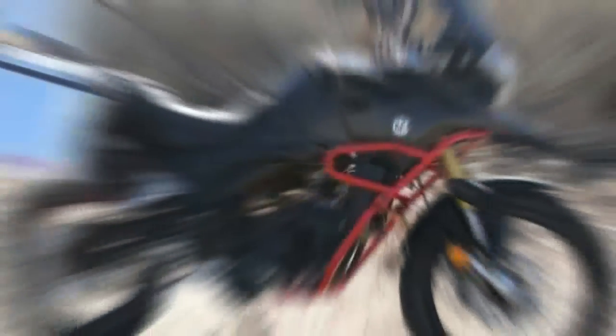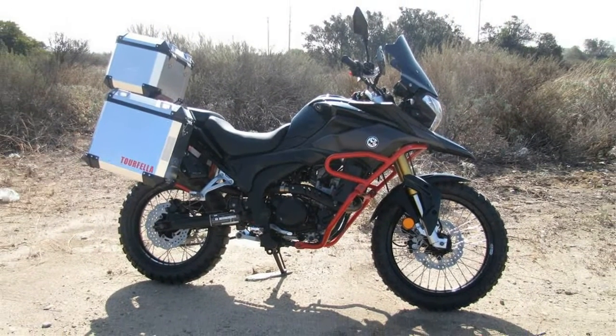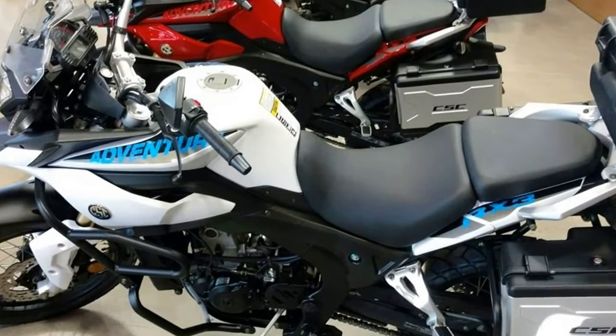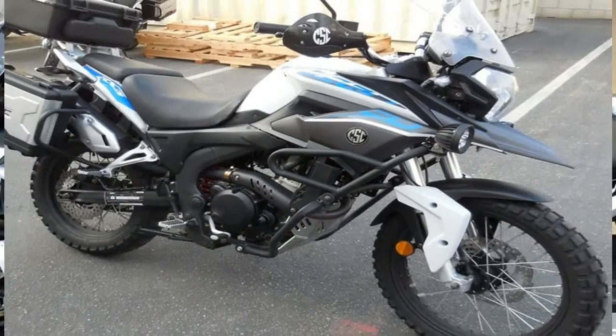A single 265mm front disc and 220mm rear works with twin pod anchors to control the 309-pound wet weight. No ABS or linked brakes, but who would even want that on such a ride, anyway?